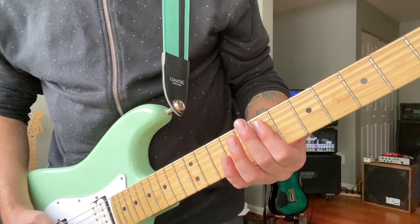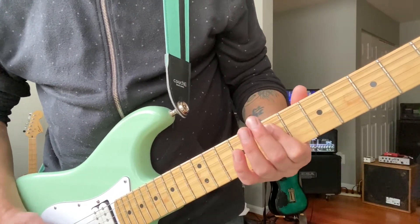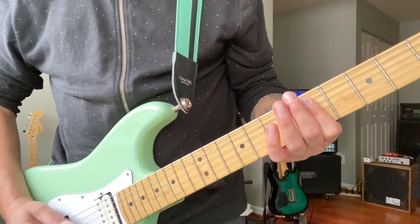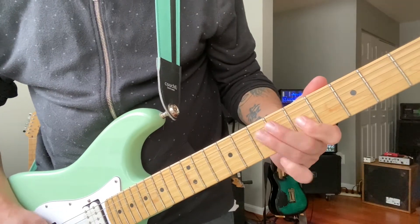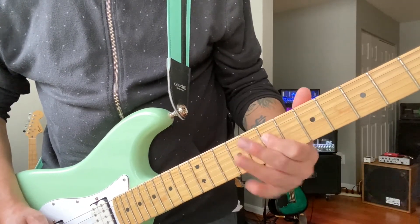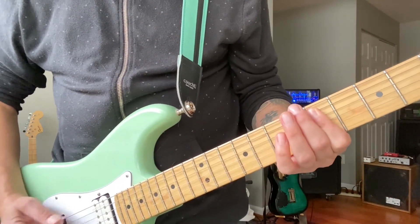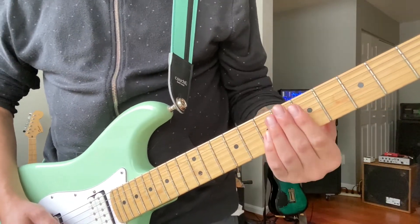The verse will be mostly out of the A and G chords, but we're only going to be playing the fifth and the octave of them. This will be in the seventh fret. Then move down to G. Then there's going to be a little fill starting on the G here.